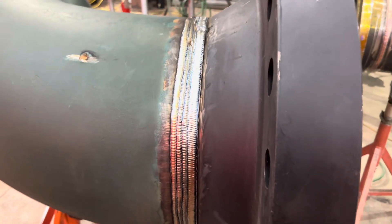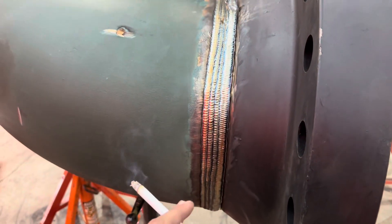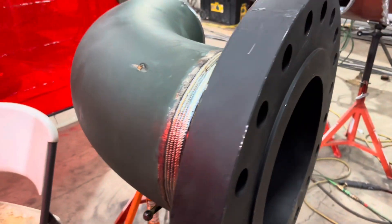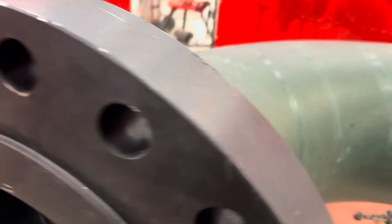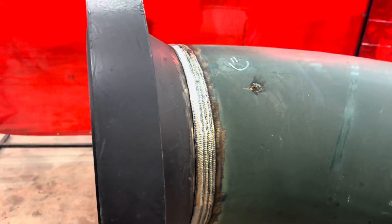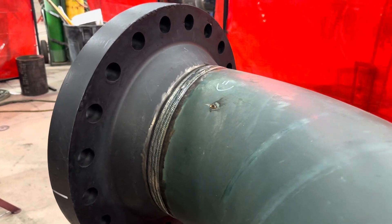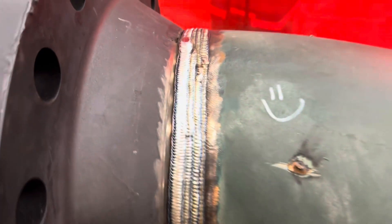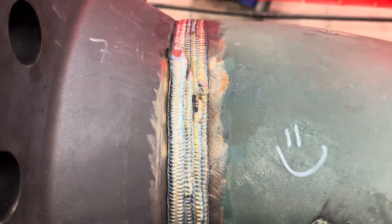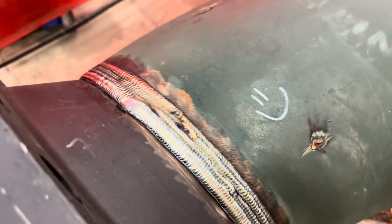Alright guys, here's the finished product. Not the best cap, but I just did a 4-bead cap with a mix of 1/8 and 3/32, trying to get the high-low out. I ran about 230 amps for all of them. You just want to make sure you stagger your starting stops - don't keep them all in a line, just kind of space them out - and then remember to grind them down.